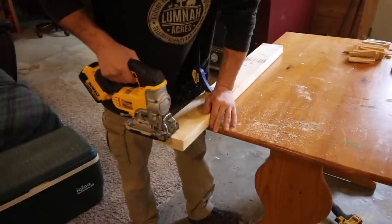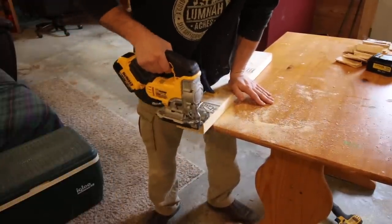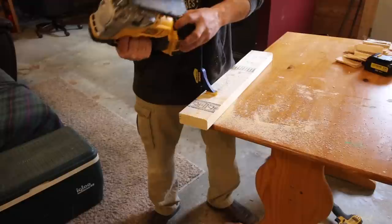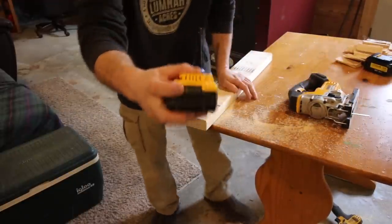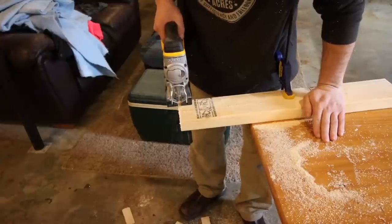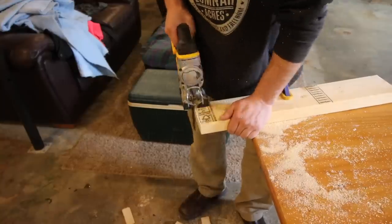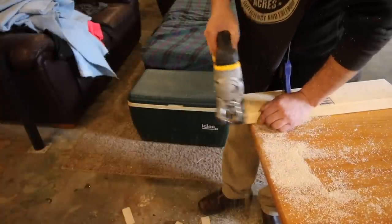We're still showing two bars on the DeWalt. I might not have enough 2x4. Look at all those cut-offs. Kind of disappointed — I was hoping the aftermarket one was going to perform better. For half the price we could save some money, but it's not looking good for it.